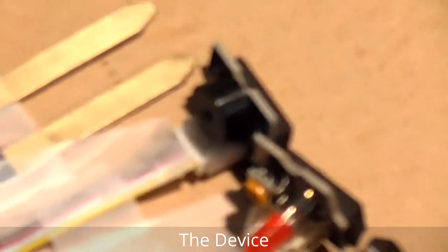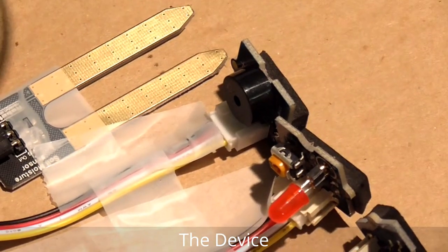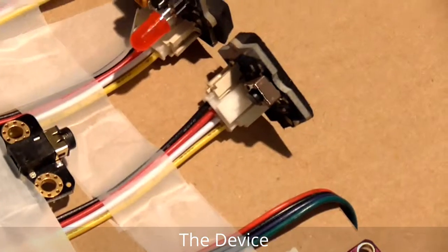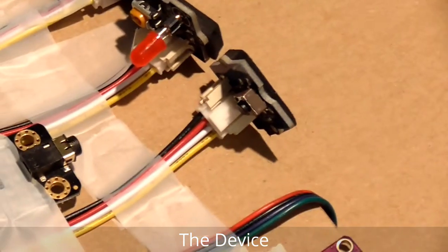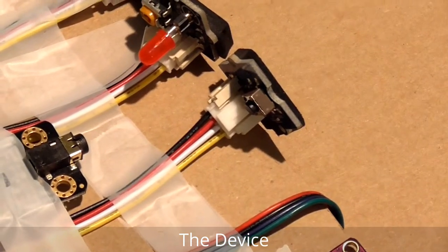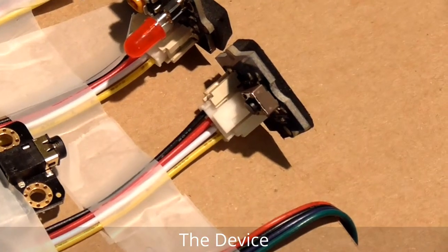The buzzer will also turn on and give an alarm. This is the button so the patient can use it — if the patient does not feel good, he or she can press this button to call the doctor or nurse.